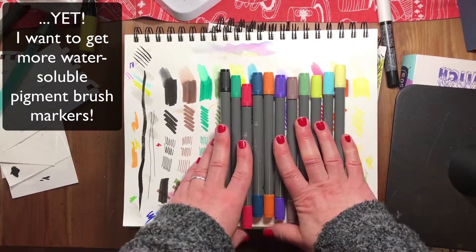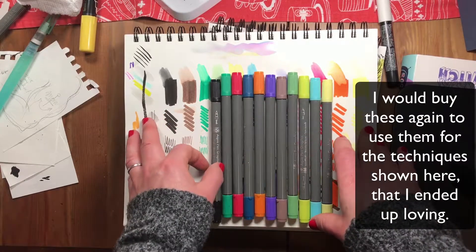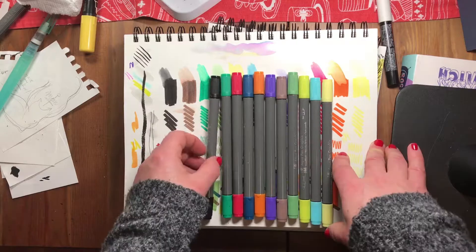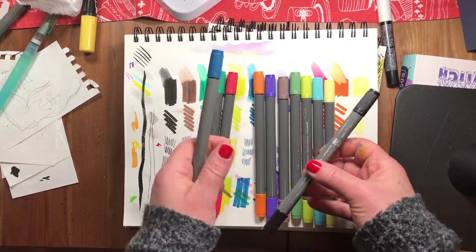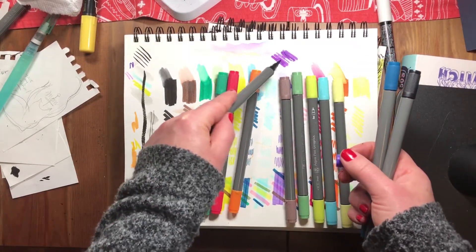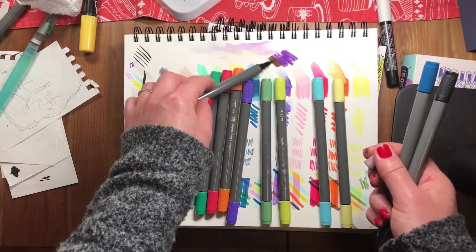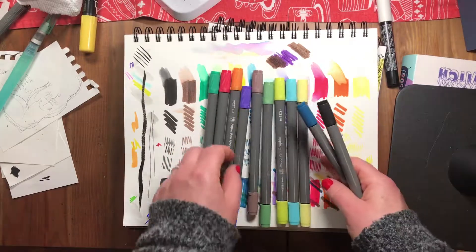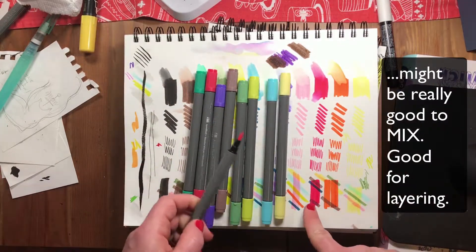With these markers I don't have anything else quite like them except one Winsor & Newton I got in an Art Snacks box — and that one is a rock star. I would buy these again for my niece and nephew. The black performed really well, dark blue was great, purple was good but a bit thin. Brown is also thin. You can mix them, which is nice, but they're kind of one-note. The red though is crazy awesome.